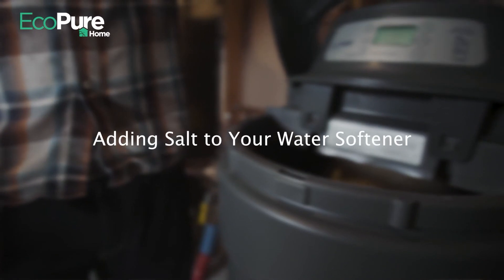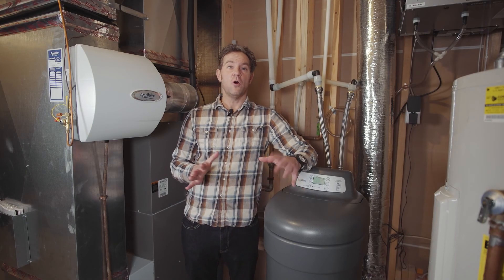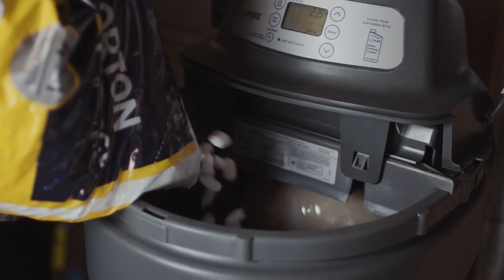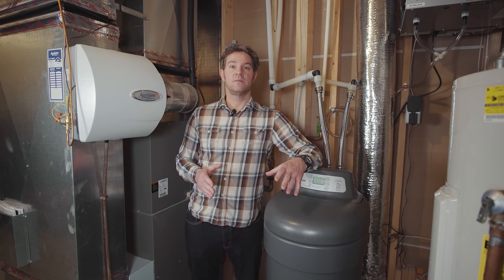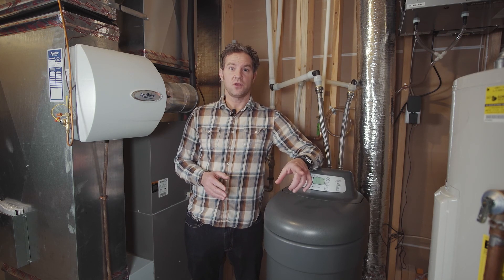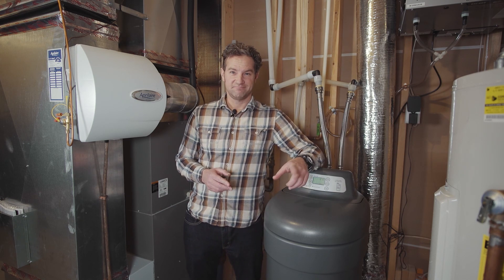Adding the salt to your water softener takes very little time and effort. All you have to do is open the tank cover and pour in the salt until the tank is half full, then close the tank and you're done — it's that simple. If you'd like to learn more water softener maintenance tips or are interested in more general product info, check out the home water resources hub on ecopurehome.com and the other videos in our DIY series. Thanks for watching.